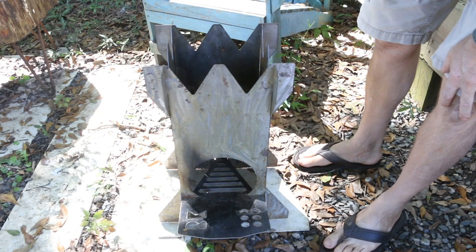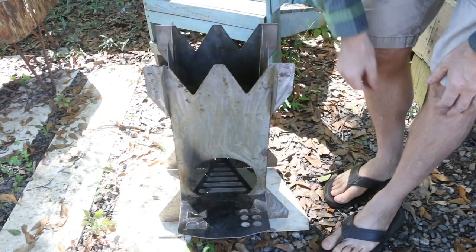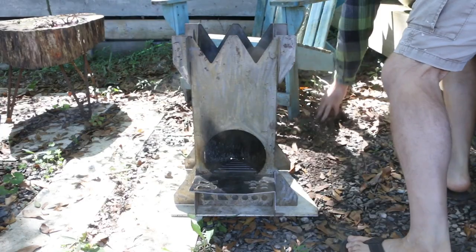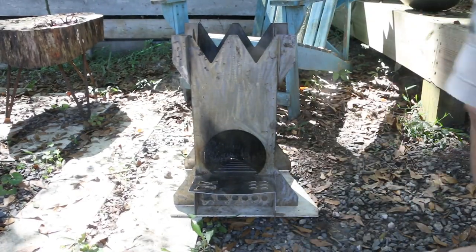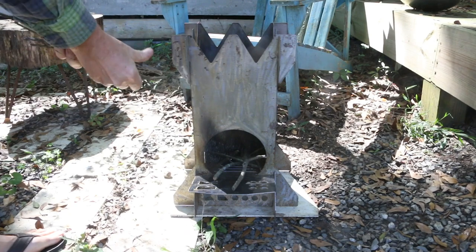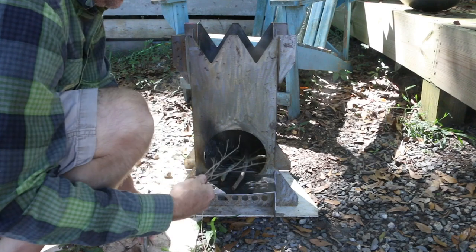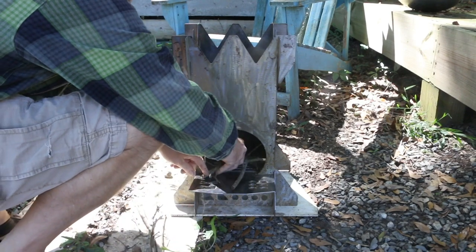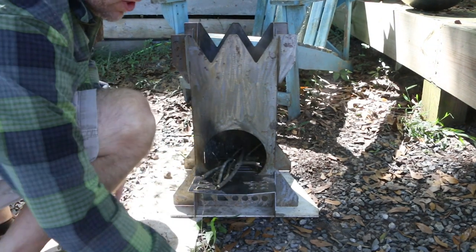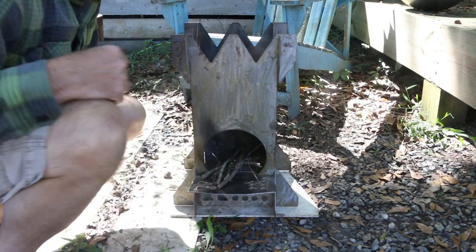I'm going to put the firebox face this way so I can sit or stand on this side of the stove and work on my cooking — that'll keep any heat pushing out from coming at me. One thing I found when I lit this the first time is that there's so much more air volume in here than my normal rocket stoves, so it took a little while to get the airflow going.